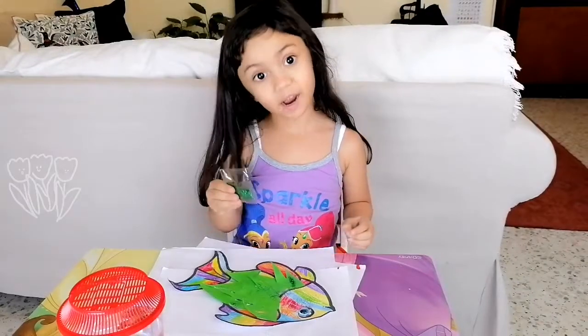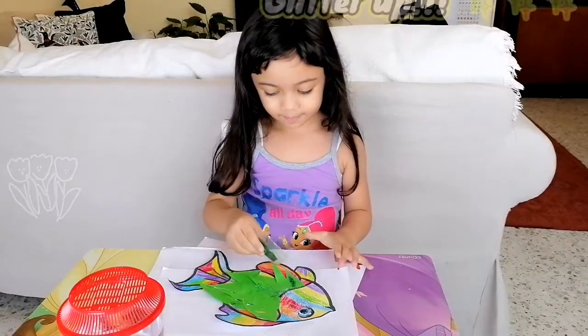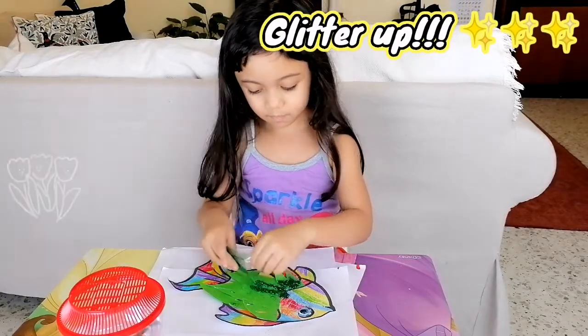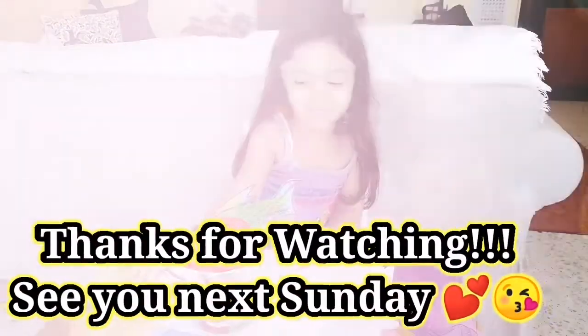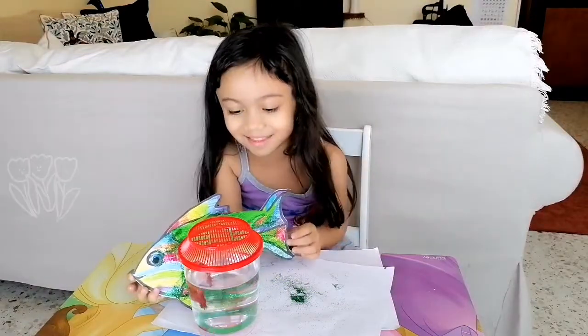I'm going to put glitter now for the ending. I'm done!